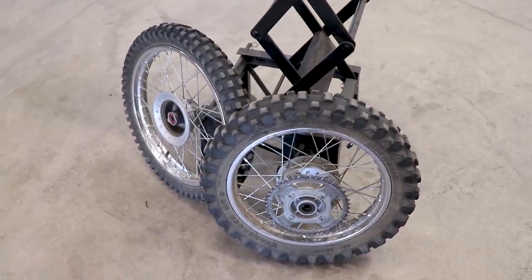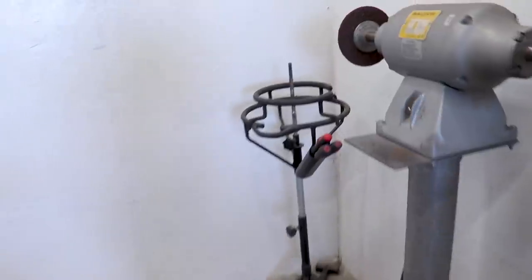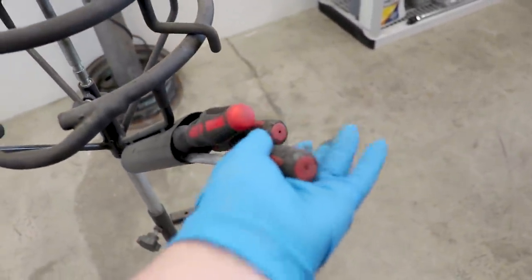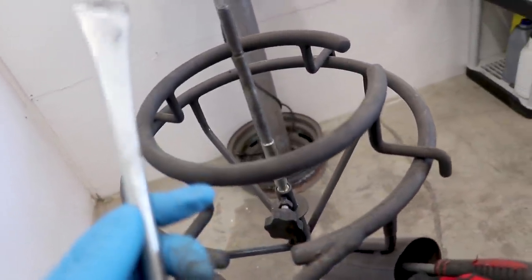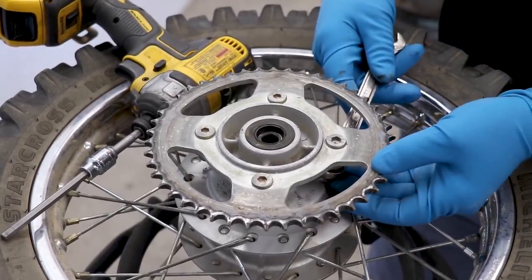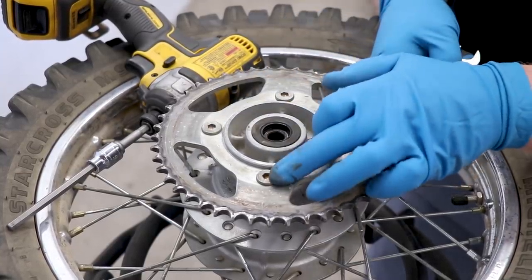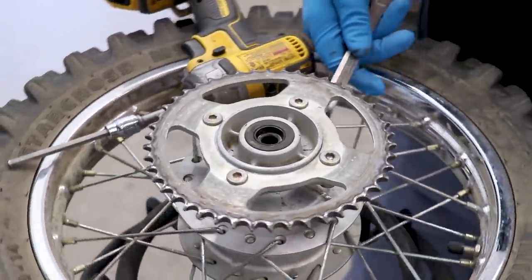So the next step is gonna be to pull the sprocket off as well as the tires. I'm gonna be using a tire changing stand for this, along with these tire levers. Both the lever and the tire changing stand are Tusk brand from Rocky Mountain. I've had these for probably three or four years now and been really happy with them. For the sprocket bolts, I find it easier to loosen up the nut on the backside first before trying to get like an impact or Allen wrench on the hex head. This saves you from stripping off the head.